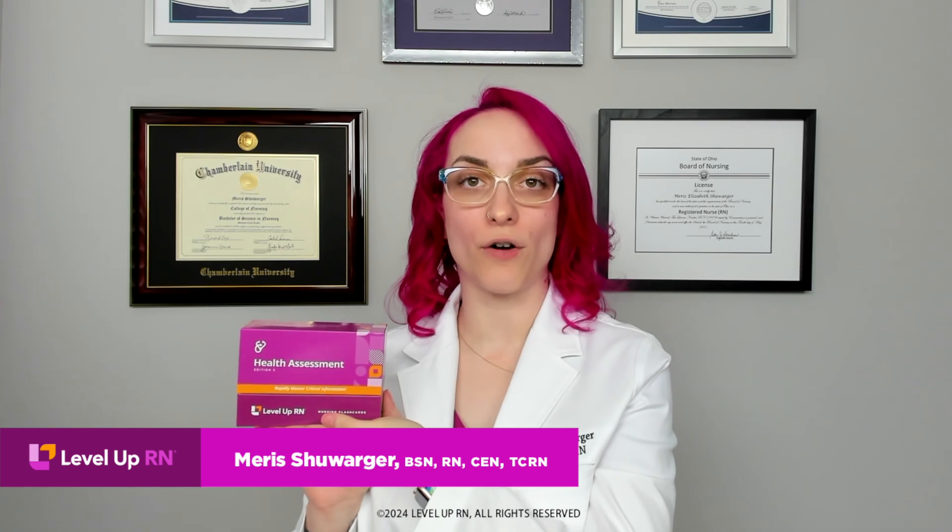Hi, I'm Maris, and in this video I'm going to be talking to you about how to assess the eye. I'm going to be following along using our health assessment flashcards. These are available on our website, leveluprn.com, either as hard cards or as our digital flashcards called flashables. I would recommend you go ahead and pull these out and study along with me. All right, let's get started.